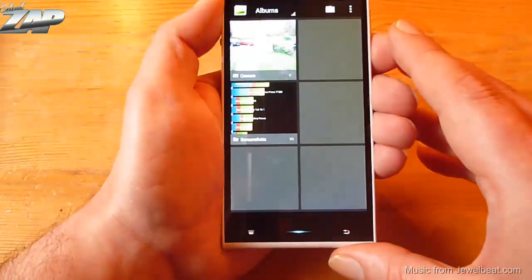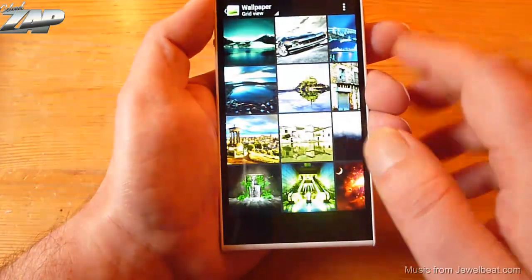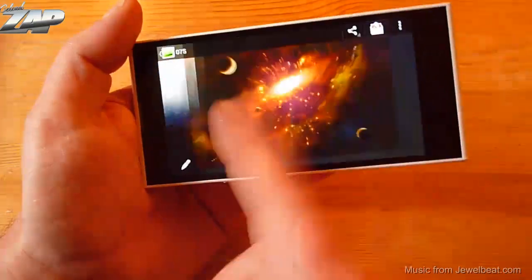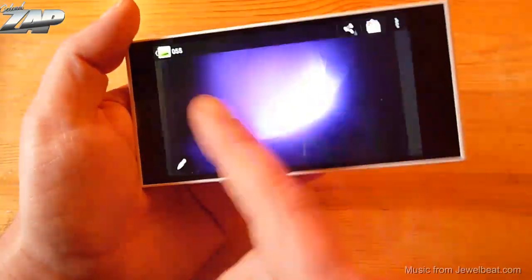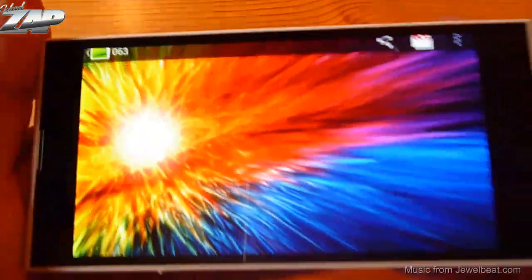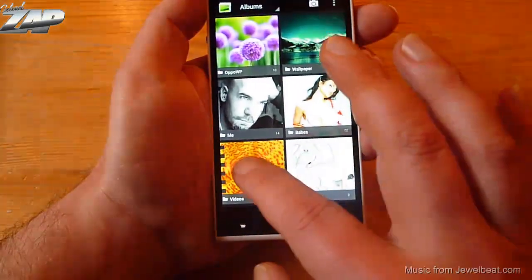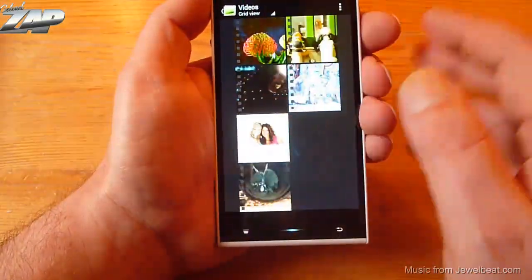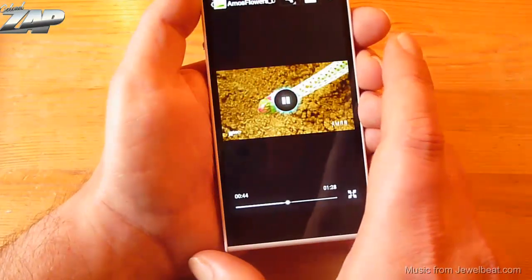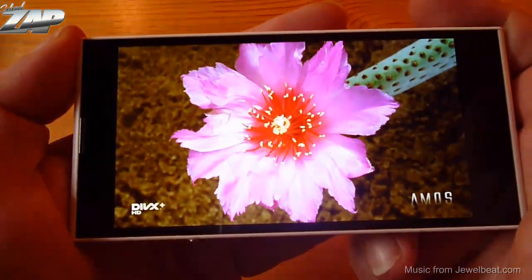Let me go into the gallery and browse through some pictures. They load fast. Let me show you some zooming — the colors look really good on this phone. Let's test a video — my standard 1080p MKV video. Let me fast forward a little. The colors look really good on this phone.